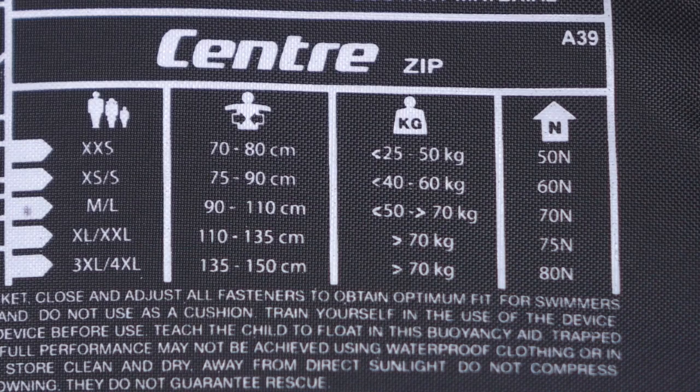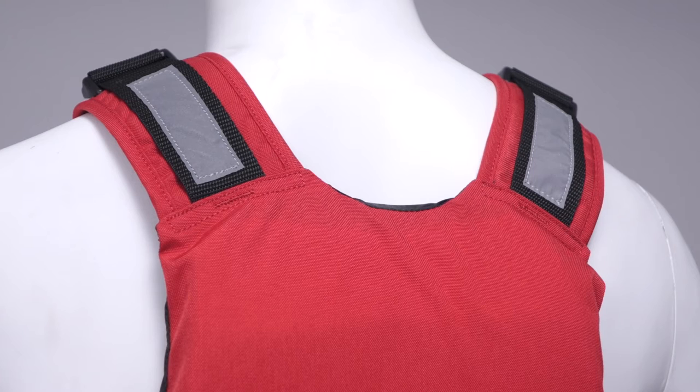All of our Centre PFDs meet and exceed the requirements for flotation, and you'll also find high visibility reflective detailing front and back for added safety.